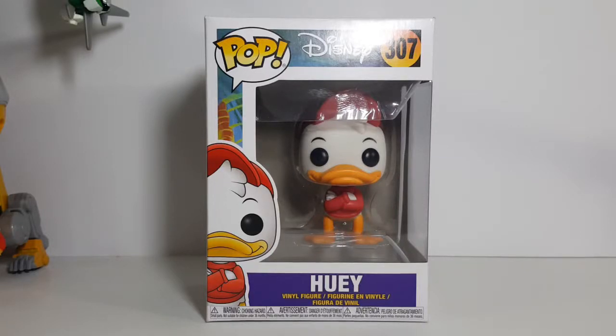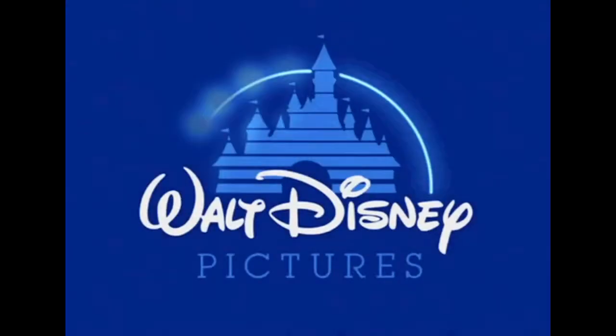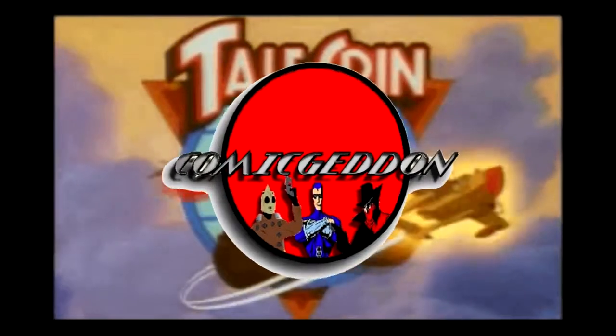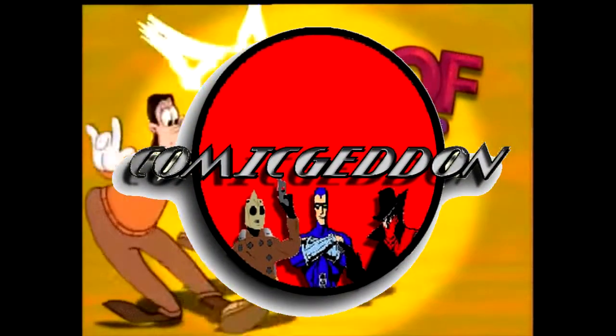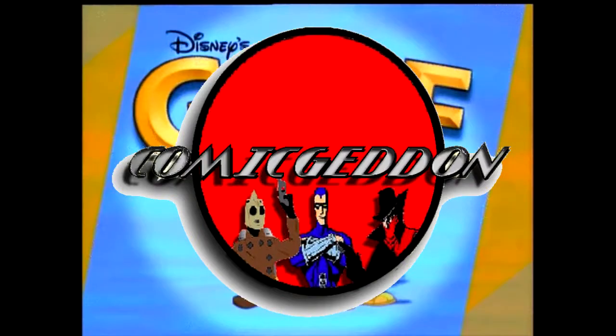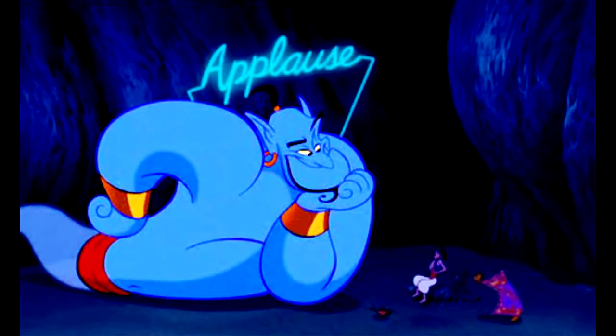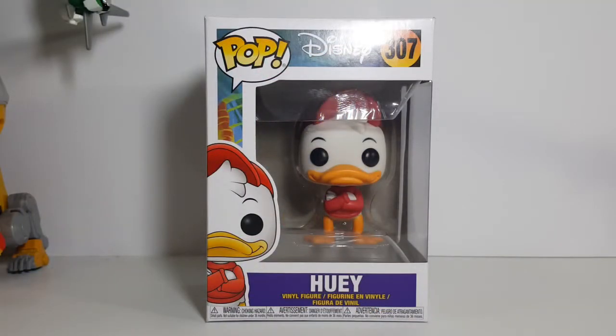Today on the show, we're going to be taking a look at the Pop Disney number 307 Huey Vinyl Figure from Disney's DuckTales, so stay tuned. Today on the show, we're taking a look at the Pop Disney number 307 Huey Vinyl Figure from Disney's DuckTales.